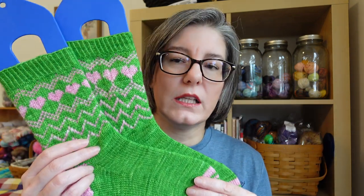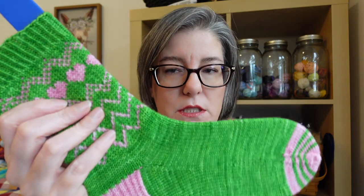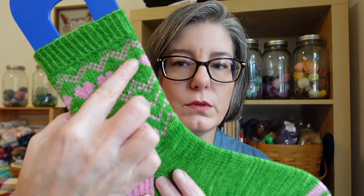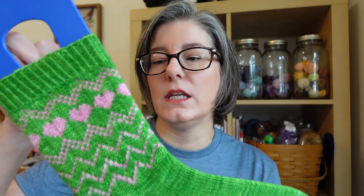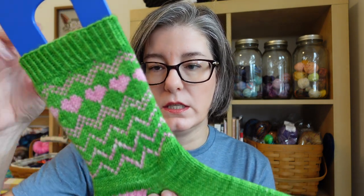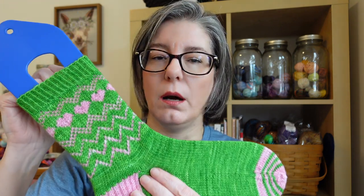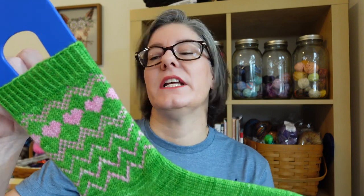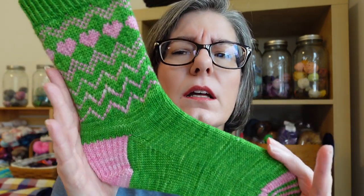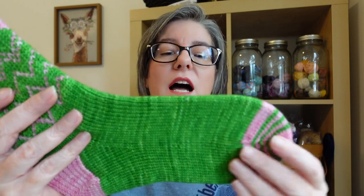The struggle I had — and I talked about this in a prior video — is that on the first sock, when I was doing these hearts, I was not keeping the tension on my floats loose enough, so they are very tight. I steam blocked everything and it did loosen up a little bit, but it's still pretty tight. They're wearable, and they're gorgeous — look at these colors together.